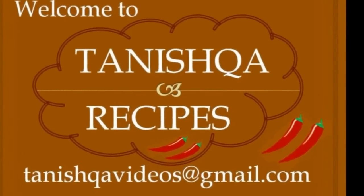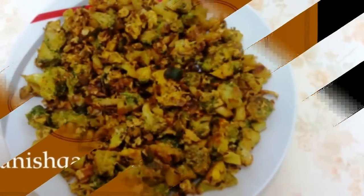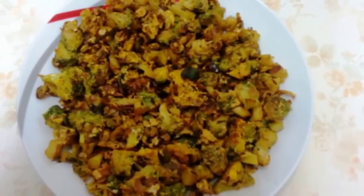Welcome to Tanishka Recipes. Today we will see how to prepare egg fry with broccoli.